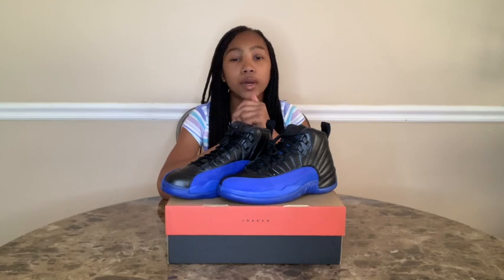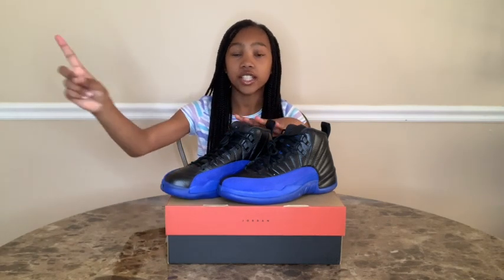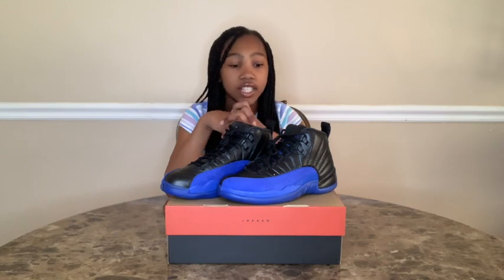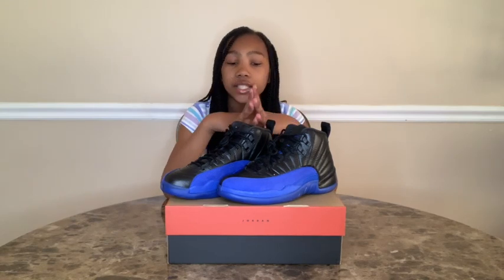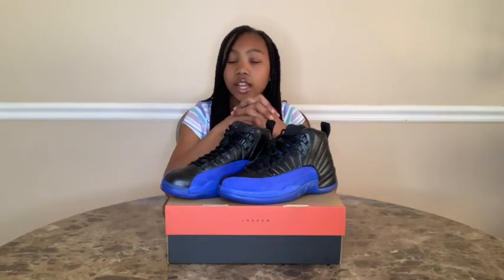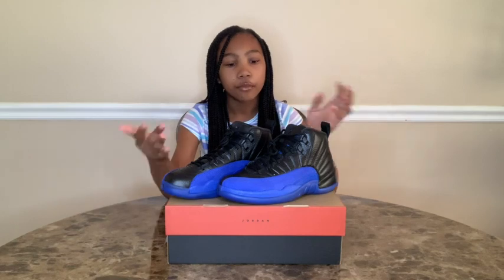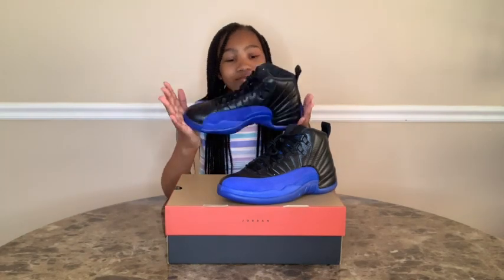So if you guys watched my last Jordan review, which was the Retro One Obsidians — if you guys haven't seen it, it'll be up here, you can just click it and watch it right after you finish watching this video. My father was lucky and got his pair, but I was unlucky and was unable to get a pair. But as you can see, I was able to get it in my size.